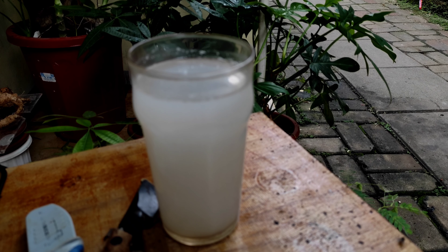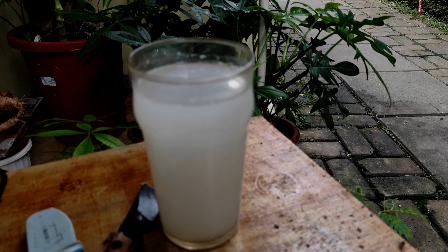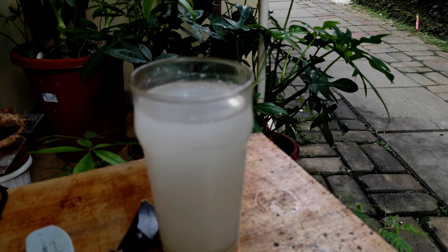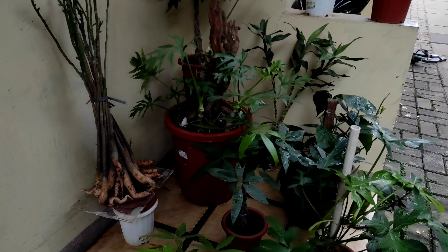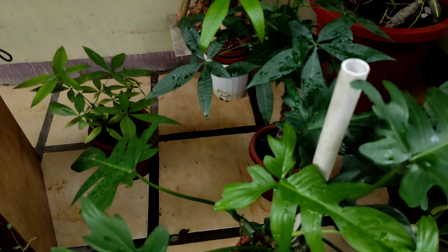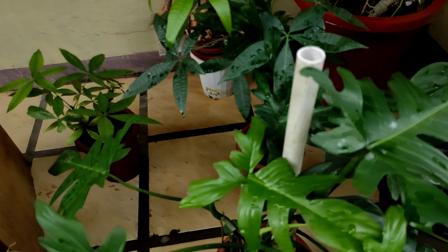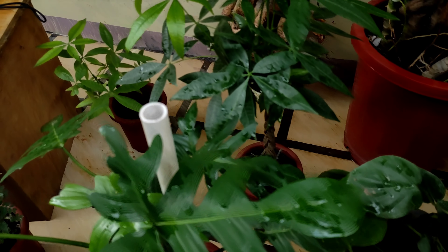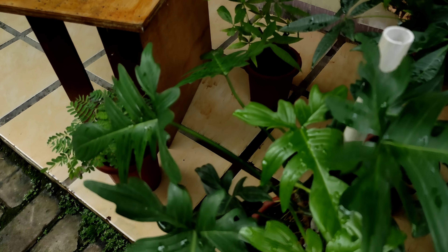Ini air beras teman-teman, jadi disini saya pakai untuk pupuk ya, dan pupuk organik. Kita lihat hasilnya ini — selama ini saya nggak pernah pakai pupuk kimia, ini cuman kadang siram terus air cucian beras yang tadi ya. Hasilnya sangat subur teman-teman.